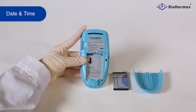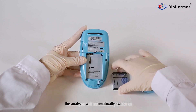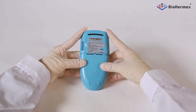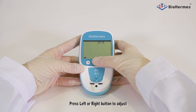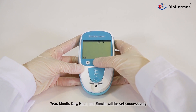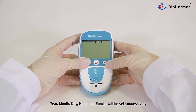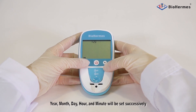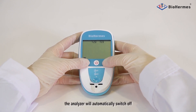Date and Time Setting. When the battery is installed, the analyzer will automatically switch on and enter into the setting mode. Press the left or right button to adjust, and press the OK button to confirm. Year, month, day, hour, and minute will be set successively. After setting is completed, the analyzer will automatically switch off.